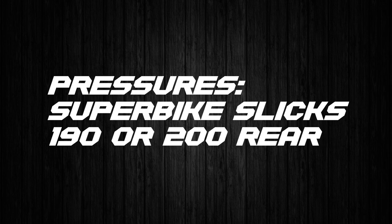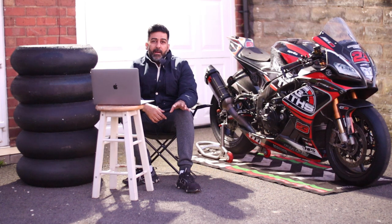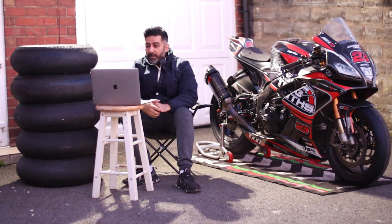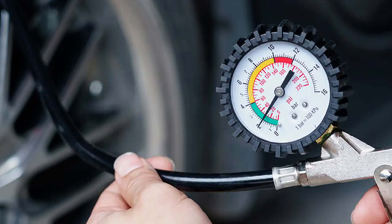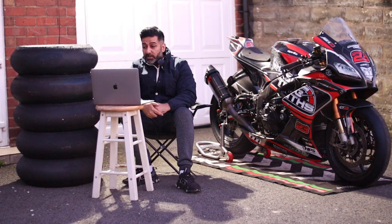Next: tyre pressures. I would say 25–26 PSI hot on the Metzeler TD, and 24 PSI hot on the Pirelli SC3, but your tyre supplier or the tyre guy at the circuit will advise you depending on your skill level and the ambient or track temperature.